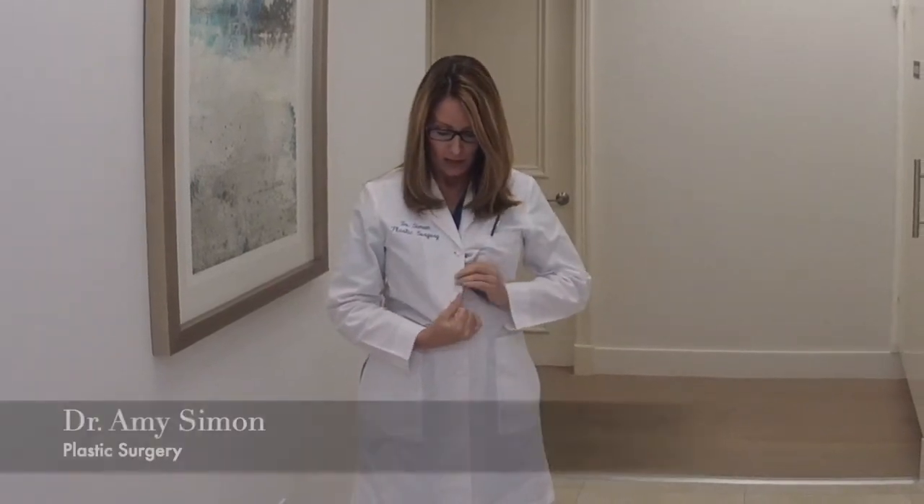When I re-drape the skin over your tummy, we pull it down nice and tight, and then I make a new opening for the belly button. That's why at the end of your surgery you'll have a little incision around your belly button — and that's what happens to the belly button during your tummy tuck.